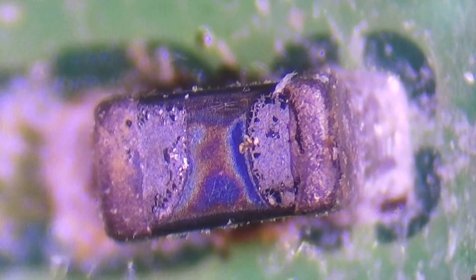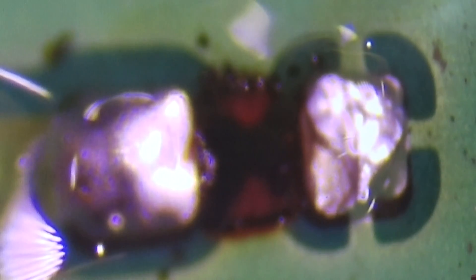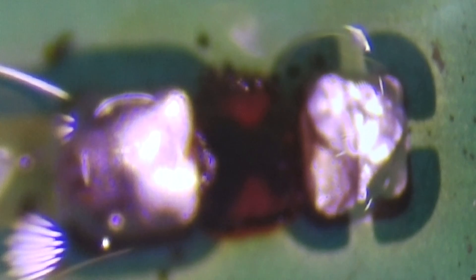Let's try to get the component off in order to replace it. We'll see if it comes off easily or if there's a problem. And it's off — which is good.